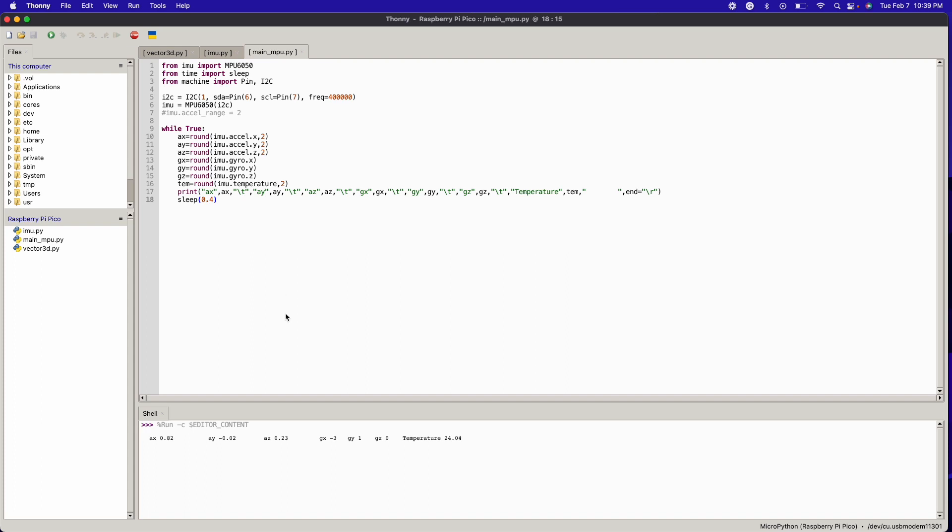And that's what we're getting — all six degrees of freedom. We're getting acceleration: AX, AY, AZ, measured in Gs, so this is 0.8 Gs. Then GX, GY, GZ are measured in degrees per second. Finally, we have temperature in degrees Celsius. The MPU6050 can actually give you temperature — it's not super accurate, but it is there. Not a lot of people use it, but that's how you do it.